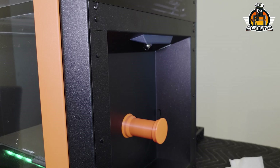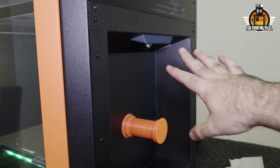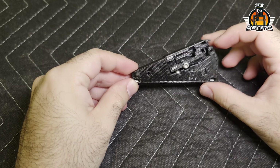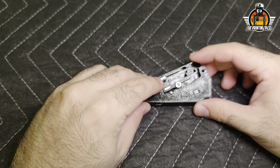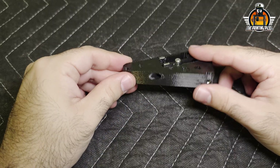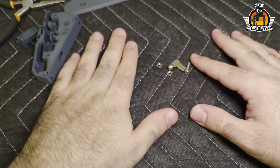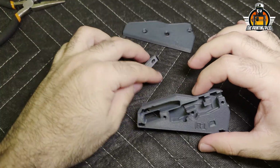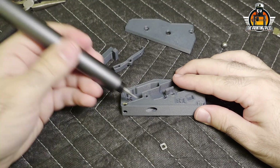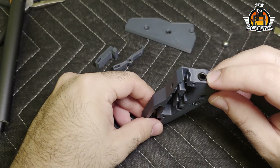Now for the next upgrade — the filament sensor. We need to take this part apart to get the filament sensor out. We'll do the disassembly off camera since we already showed it in a previous video. After removing the filament sensor, we take out all the hardware, trying to reuse as much as possible. We did have to partially destroy the old part, but we were able to reuse all the hardware.